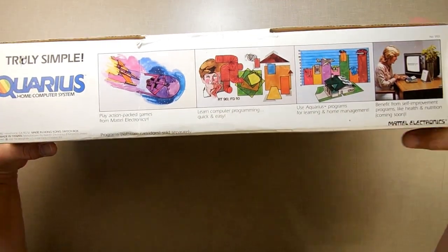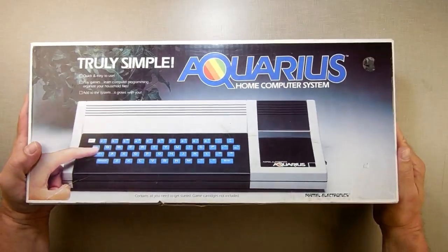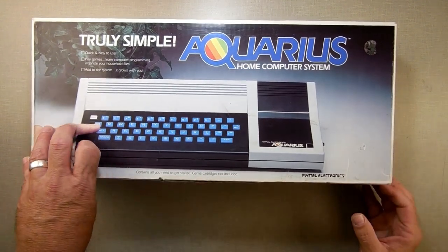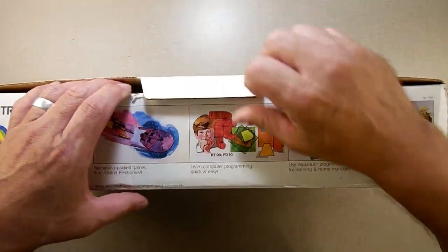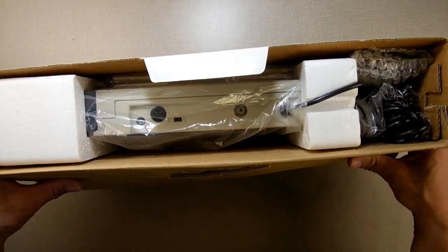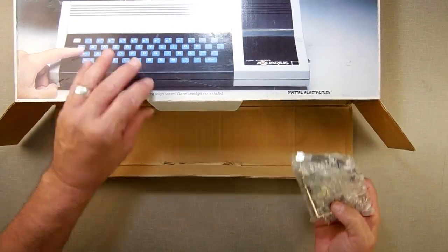The box is in darn good shape considering it's 40 years old this summer. And as you can see, this has been opened before — somebody had pulled it. You pull it this way to get it out, then you can open it up. We got some wrapping inside here, which is good. The camera's a little close but you'll just have to deal with that. Let's see what we got here.